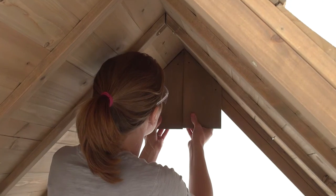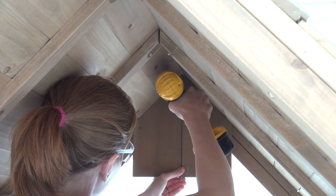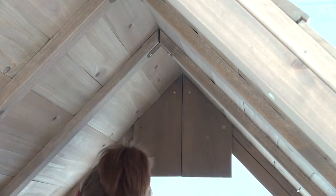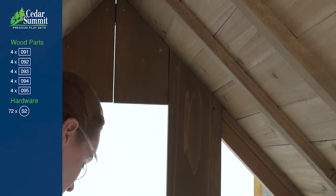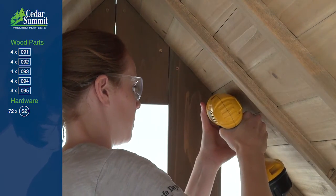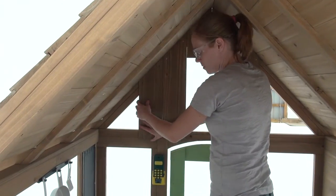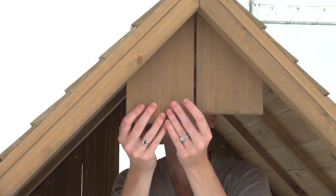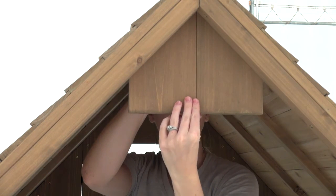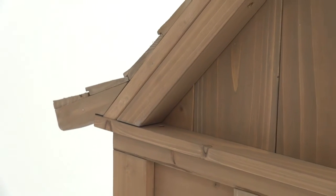From inside the playhouse, position two gable A boards beside each other at either peak. When they're centered, attach them with two wood screws each. Position a gable B on the outside of each gable A board and attach with four wood screws each. Add the gable C boards next, then D and finally E to fill in the corners on both sides. Repeat the process in the opening on the other side of the playhouse, beginning with gable A and working through to gable E.